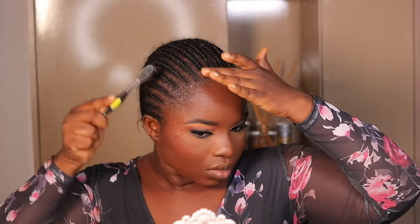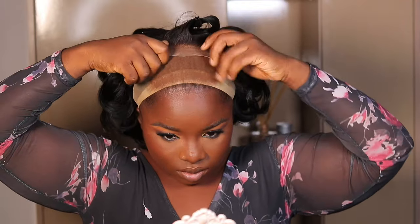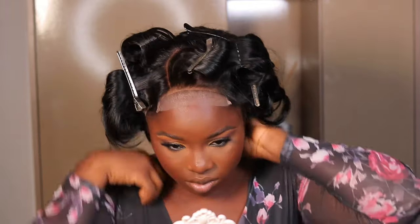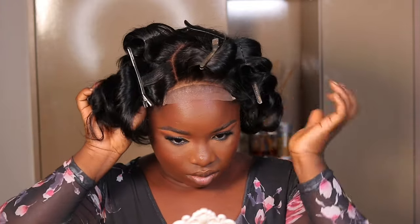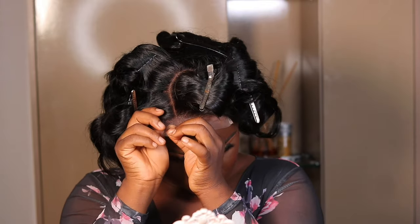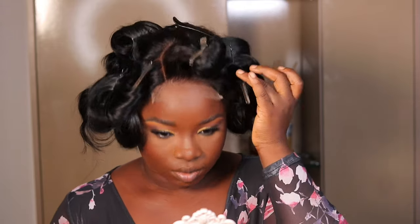Off-camera I went ahead to curl the wig, and now I'm installing it. Nothing major — just clean up product buildup with alcohol, brush hair back with hair control, wear a wig cap for protection. I'm using my Got2B Glued spray. This is where I noticed the wig is actually tight. One disadvantage of ordering from Shein is that for this particular wig, there's no option to pick your head circumference size, which most wig websites do offer.